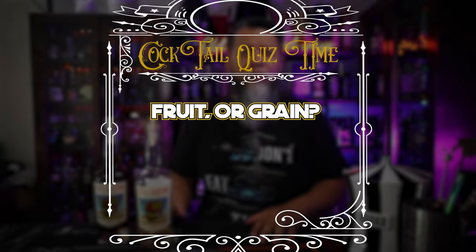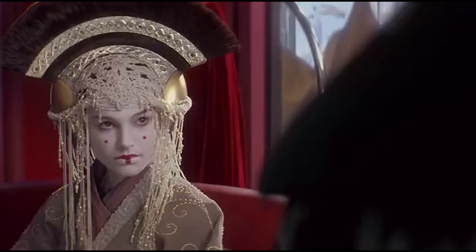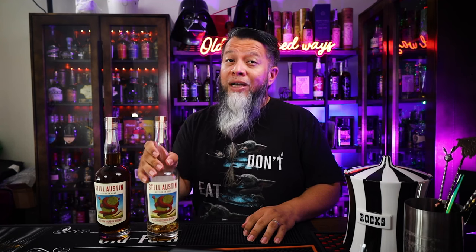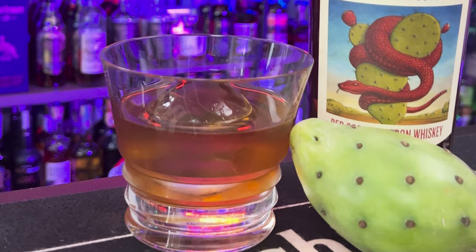Cocktail quiz time! Is corn a vegetable, fruit, or grain? This is trickier than you think. I want to do a simple traditional old-fashioned just to do this justice. Then I would like to try another one that highlights the corn. That made me go down a corn rabbit hole. If everything goes as planned, you will soon see a few corn-inspired old-fashioned recipes. Let me know in the comments below if you are interested in unique corn-inspired old-fashioned recipes, or do you have a corn-inspired old-fashioned that you can share with us too?